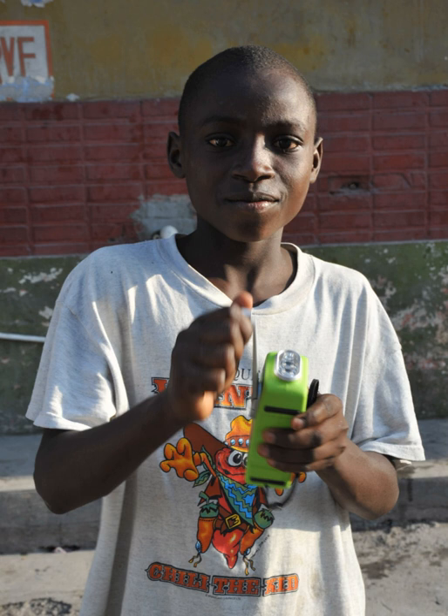Another common type is the wind-up or crank-powered flashlight, with the light powered by a battery which is recharged by a generator turned by a hand crank on the flashlight. One minute of cranking typically provides about 30 to 60 minutes of light. It has the advantage that it doesn't have to be pumped continually during use like the dyno torch or some shake flashlights.